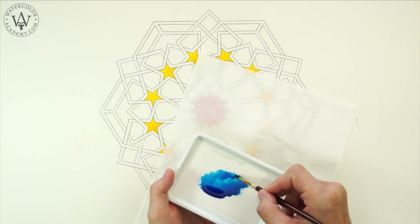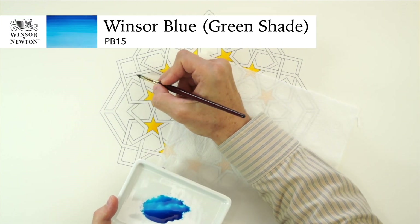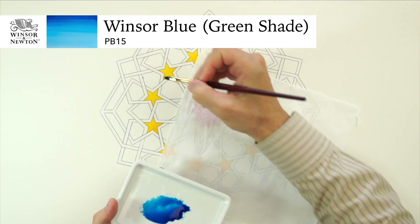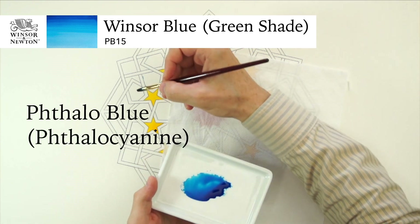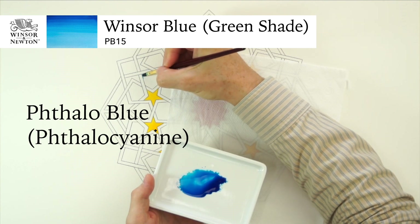It is time to now add the blue colour, which is the Winsor blue green shade from Winsor & Newton. PB15 pigment, also called Phthalo Blue, is a deep, intense blue with a green undertone.